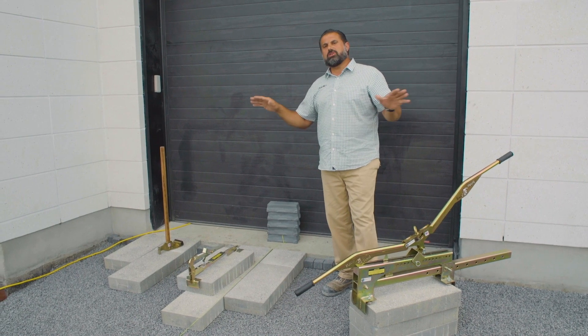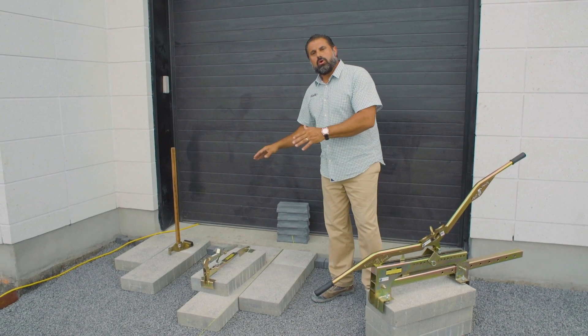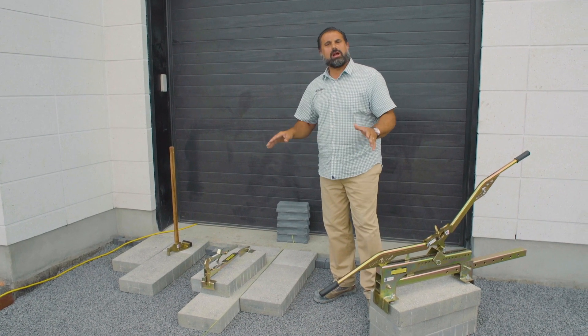Roof decks, driveways and yards, thick or thin, smooth slate or granitex texture — concrete paving slabs are here to stay, but your team won't be without the right tools.